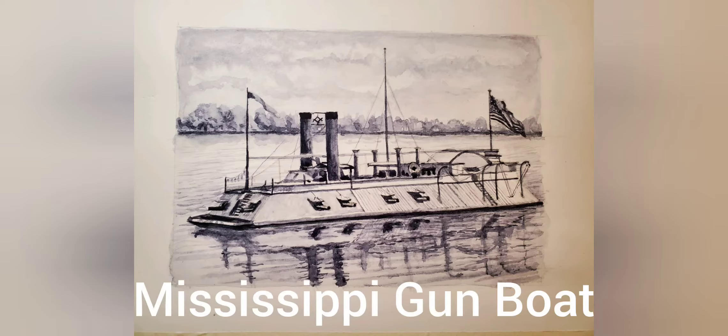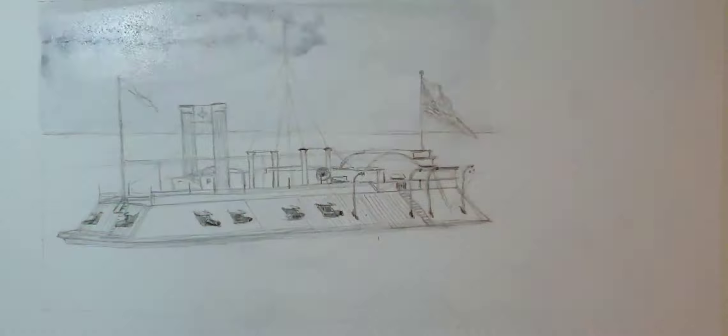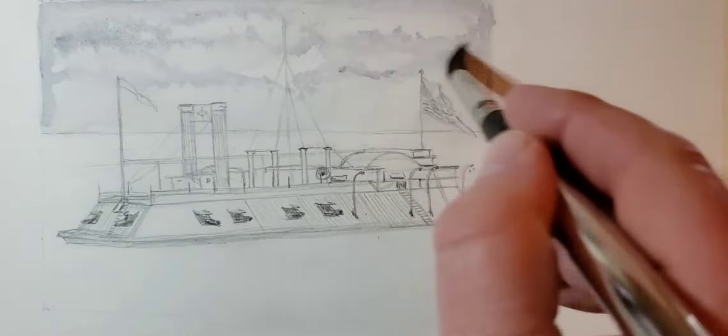Thanks for joining me. I'm glad you could check out my latest piece of work. This is a Civil War gunboat — a paddleboat that was used on the Mississippi River. There was a squadron of six of them built early in the war, and the Union used them to combat the war on the Mississippi.